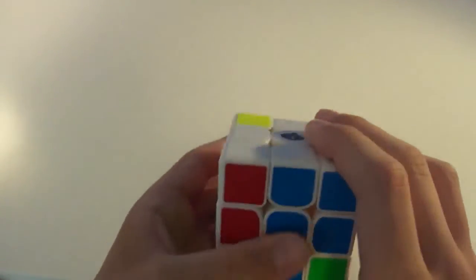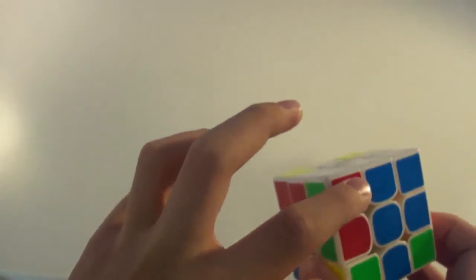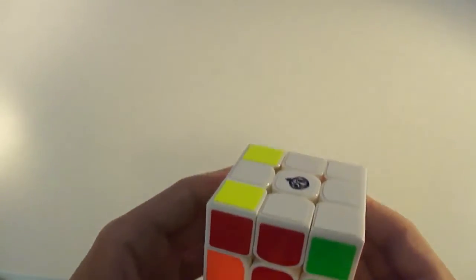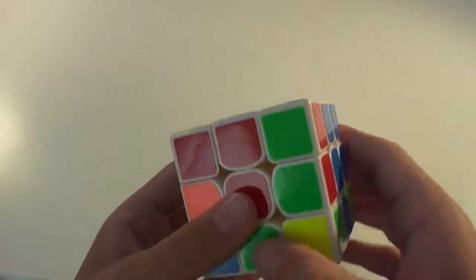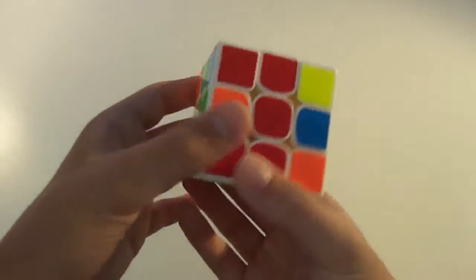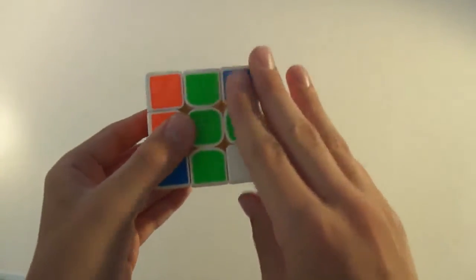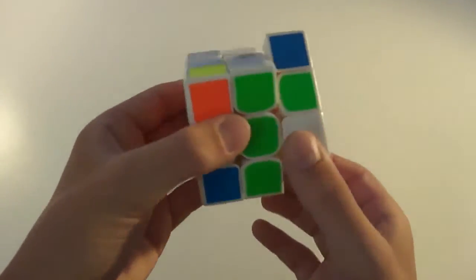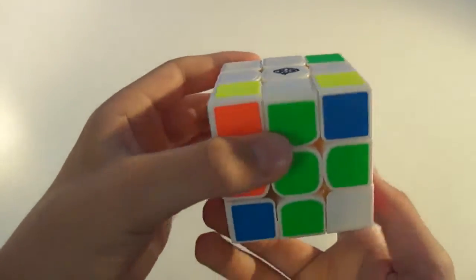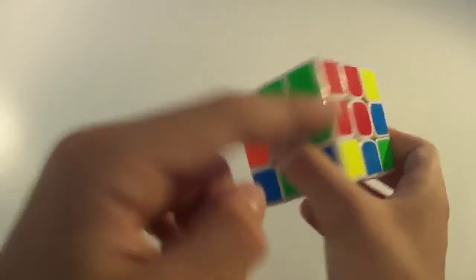Here is another corner — the white, green, and red corner — but it's between blue and red, even though it is orientated correctly, meaning the white is facing the top. We still want to bring this to the bottom because it's in the wrong spot. So we bring that to the bottom, do a simple D' R', move it out of the way, and bring the cross back up. Now it's between the red and green centers and the white is facing you on the right side. When the white is on the right side, you only do the algorithm once: D' R' D R. Now that corner is in the right position.